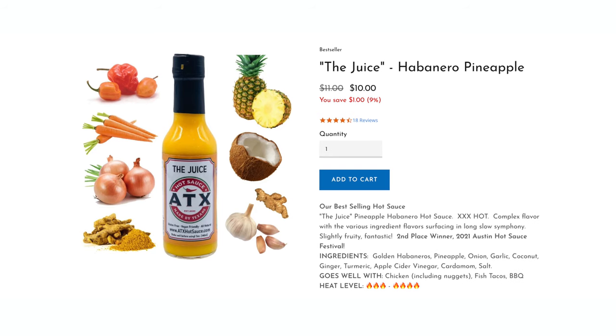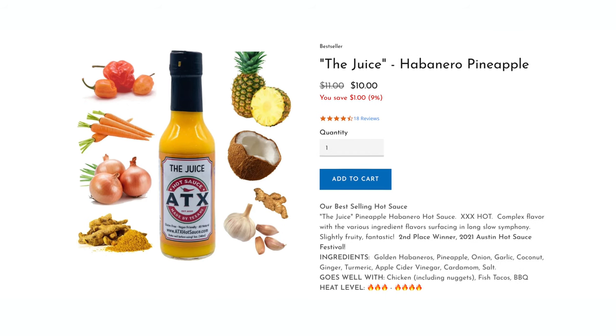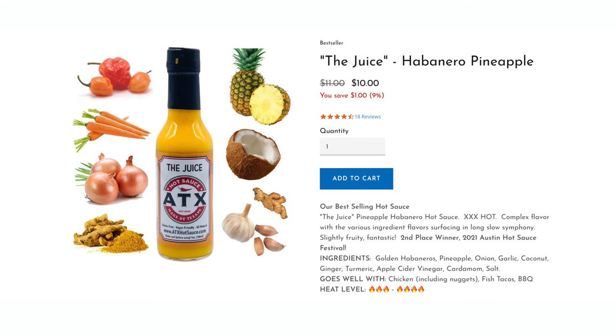Hey everybody, John McClellan here, ATX Hot Sauce, ATXHotsauce.com. Check us out online and subscribe below if you like our video — we've got tons of other videos on there. Today I'm making one of my absolutely favorite sauces. It's called The Juice. It won multiple awards here in Austin at the Austin Chronicle Hot Sauce Festival last year and this year.